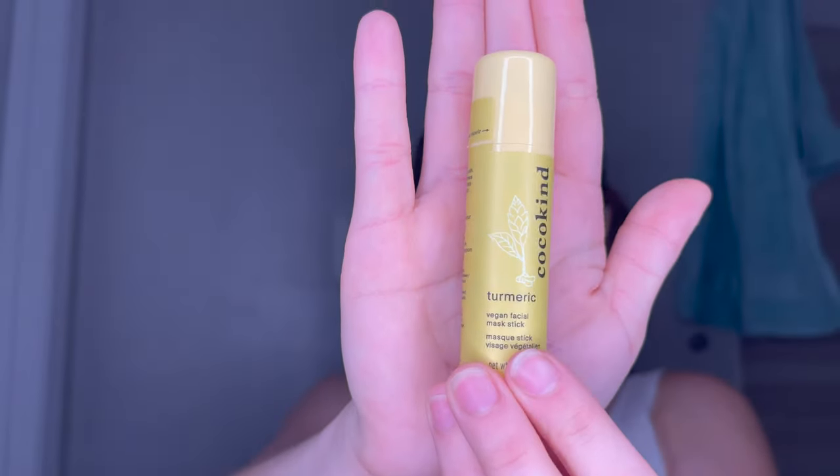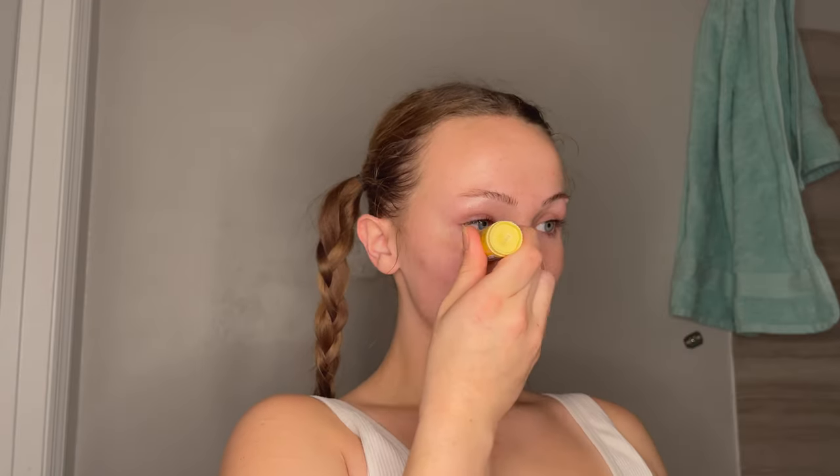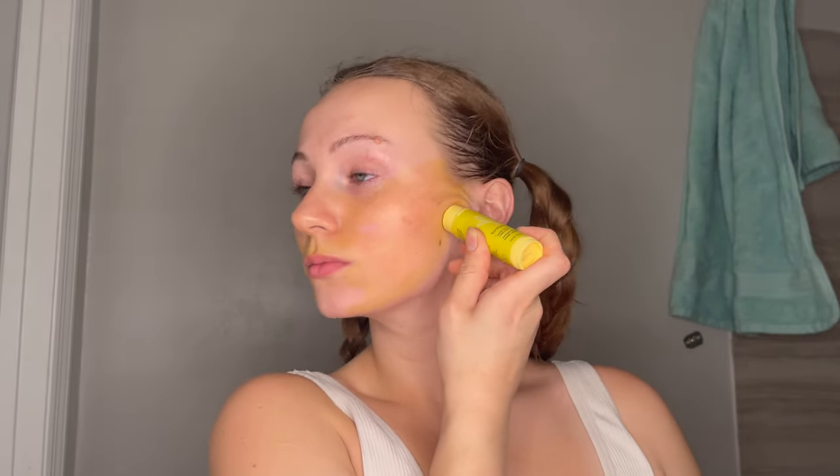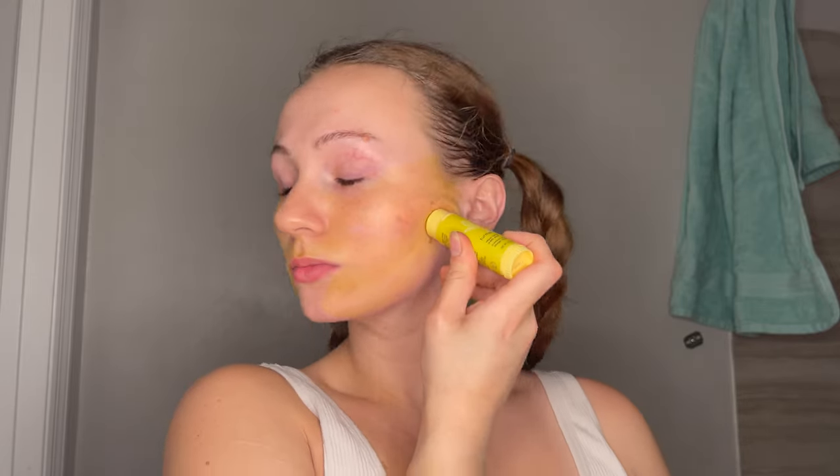Our next mask is the Cocokind turmeric mask. I should preface — this is not an ad and none of this is sponsored. I am simply a huge fan. Cocokind is a sustainable skincare brand. And for a little review, this smells so heavily like turmeric. If you know the smell of turmeric you'll know what I'm talking about. I love that scent, especially because I used to work at a juice bar and turmeric was a very popular add-on in smoothies for the anti-inflammatory effects. I'm assuming this mask is supposed to have some sort of similar effect because turmeric is a very popular anti-inflammatory, but I don't want to dive too much into the specifics of the benefits.